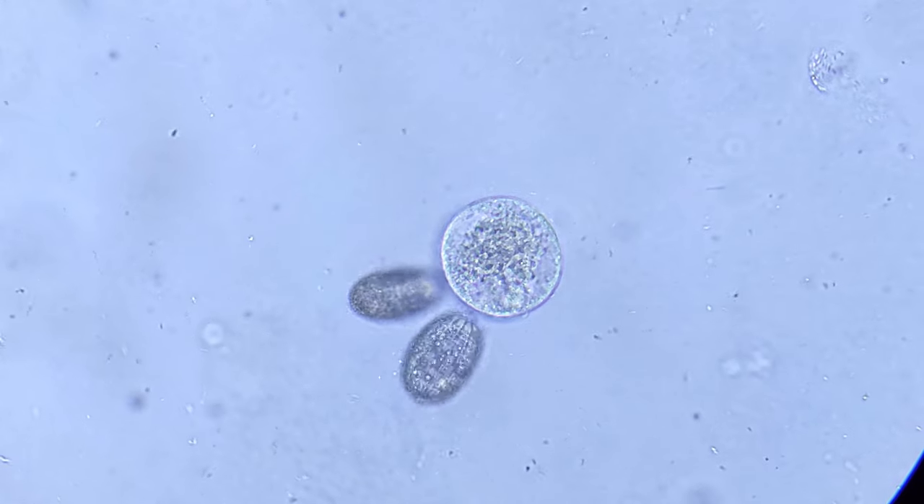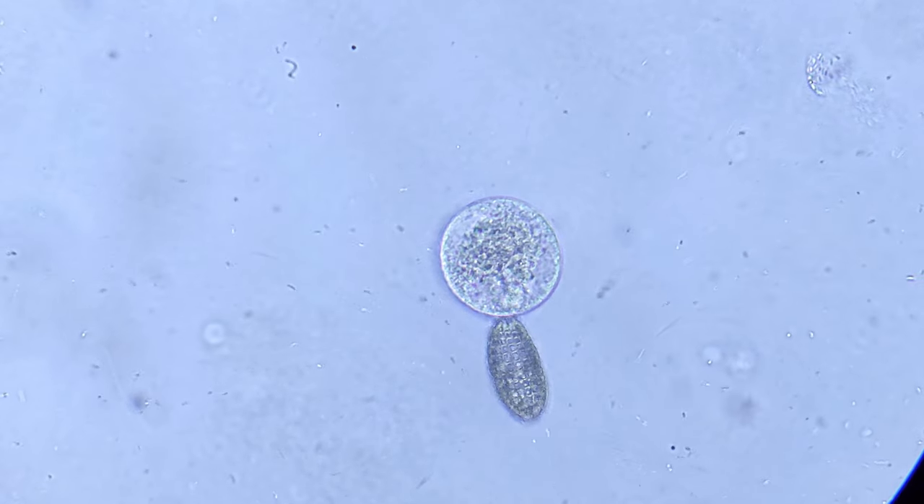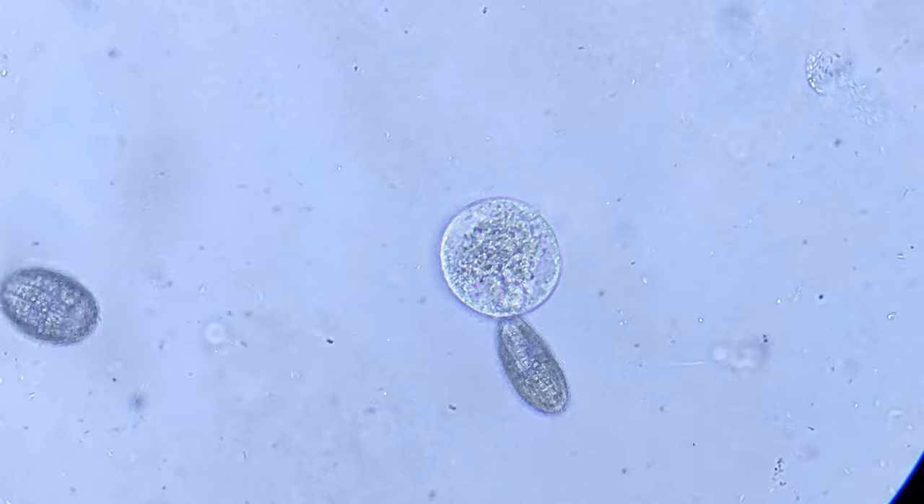I have no idea what this is, but if you do, let me know in a comment below. So now we are looking at the same Coleps using the same microscope, but this time using a form of dark field imaging. To me it looks like a peeled grape, and it is still moving around quite a bit which makes it kind of hard to keep in focus.